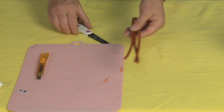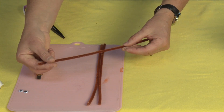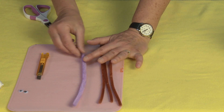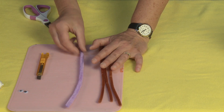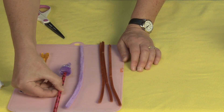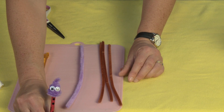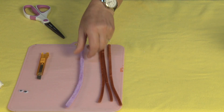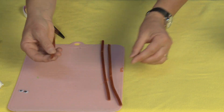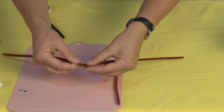Now, if you happen to have fuzzy pipe cleaners, these thinner ones mean I need three of them. If you use a fuzzy pipe cleaner that's a lot thicker, you can get away with just two — I'll show you what it looks like with two. Those are the fuzzies, so you only need two of those, but my browns only came in thin pipe cleaners, so I'm going to be using three.